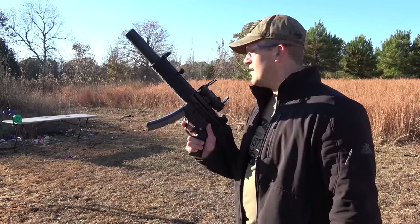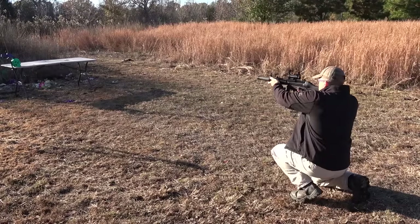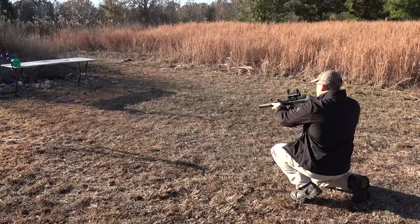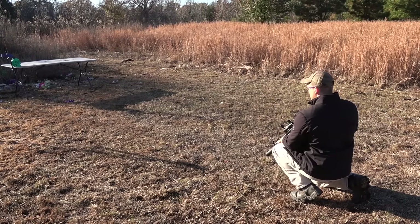Now let's blast this 3D printed skull. Okay, first let's just shoot once and figure out where we should aim. Alright, let's go ahead and kick it up to full auto.